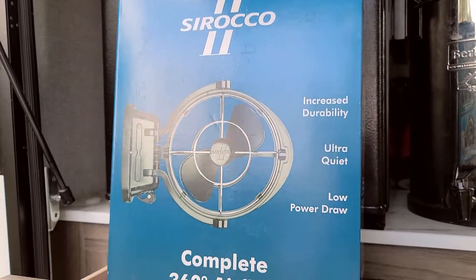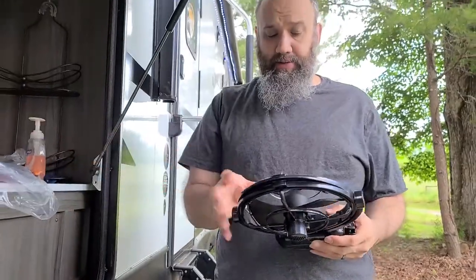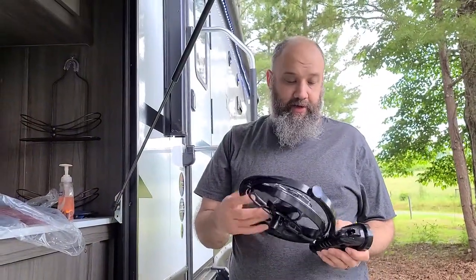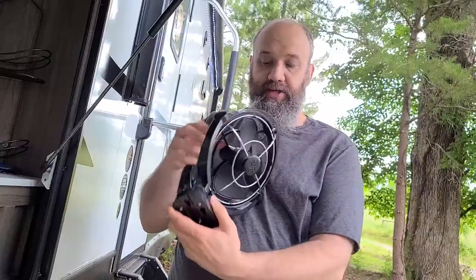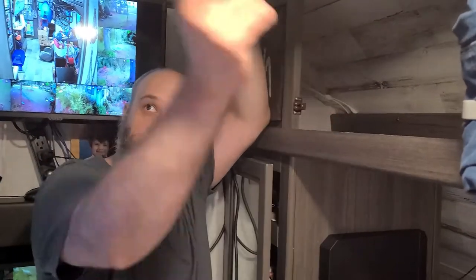Our new fans have arrived — we ordered two of these yesterday, they arrived today. They're about $100 to $110 a piece, so they're definitely not cheap. As you can see, they can rotate pretty much any angle you want. We need 12 volts DC, and I know for sure I have it up here.